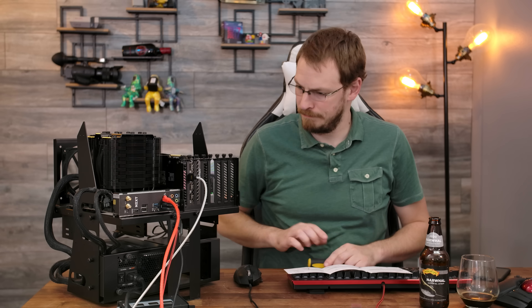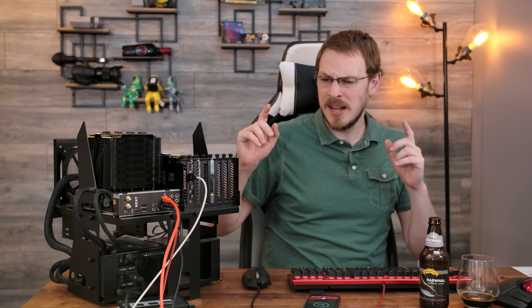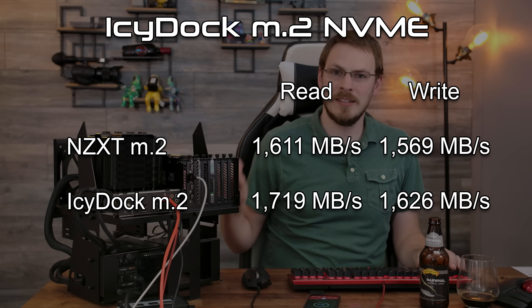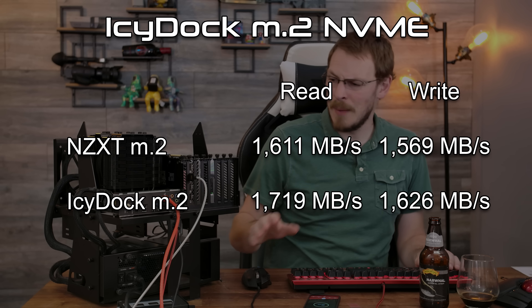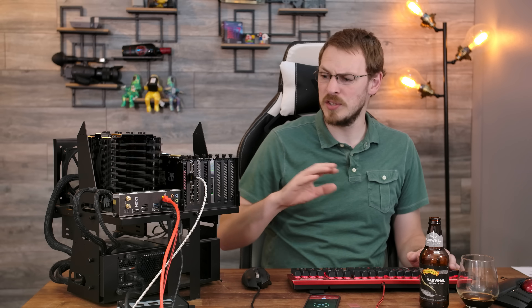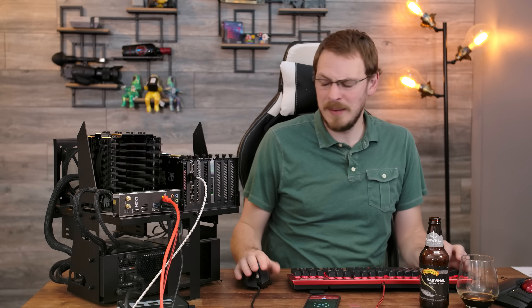It is tool-less, but I don't know that I'd necessarily call it painless. The results are in, and we actually saw about 5% better performance out of the dock than we did directly connected to the M.2 slot on the motherboard. However, don't get too excited — I'm going to call that within the margin of error, as my test-to-test variance was greater than 5%. So overall, I'd call that pretty much a wash as far as performance goes.